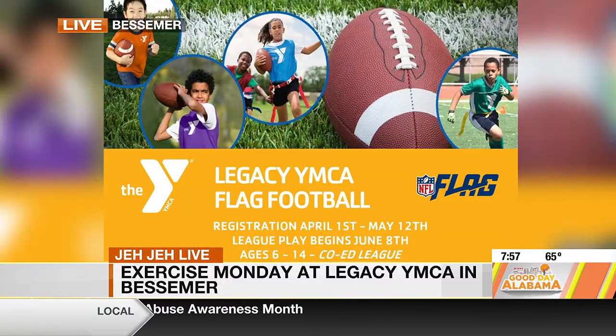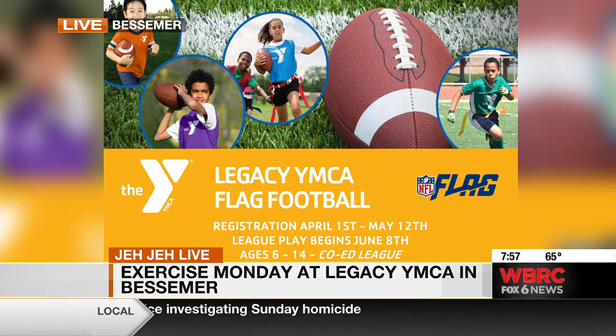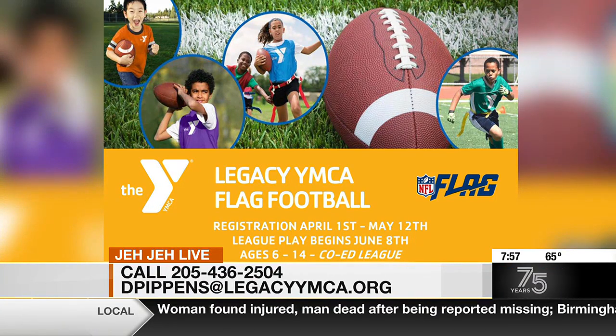They also have youth flag football coming up and they want you to sign up. You can call 205-436-2405, or you can email Darian at dpippins@legacyymca.org to make sure you get signed up. Parents, this is NFL sanctioned, so make sure you check that out. We're going to be out on the field in our next segment, so stay tuned as Good Day continues.